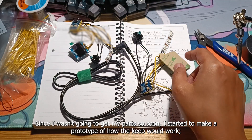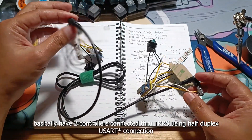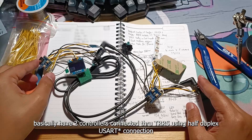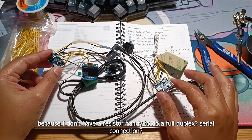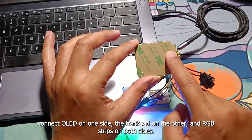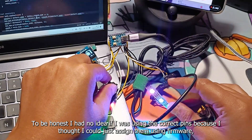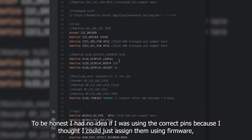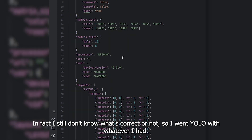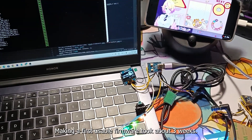Since I wasn't going to get my parts so soon, I started to make a prototype of how the keeb would work — basically have two controllers connected through TRS using a half-duplex UART connection because I don't have a resistor handy to do a full duplex. Connect the OLED on one side, the trackpad on the other, and RGB strips on both sides. To be honest, I had no idea if I was using the correct pins because I thought I could just assign them using firmware. In fact, I still don't know what's correct or not, so I went YOLO with whatever I had. Making a first usable firmware took about 3 weeks.